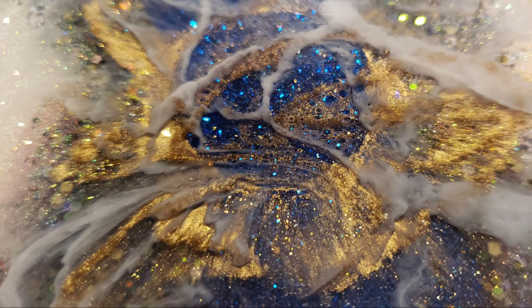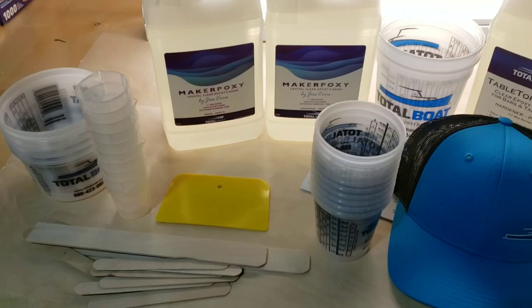Hi everyone, it's Tish with Naptime Creations. Welcome back to my channel. Here's a sneak peek of what we're going to be making today.